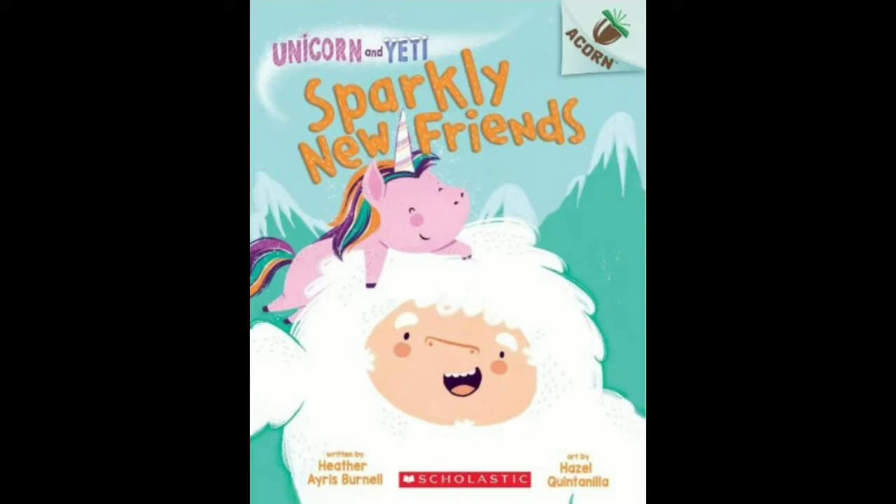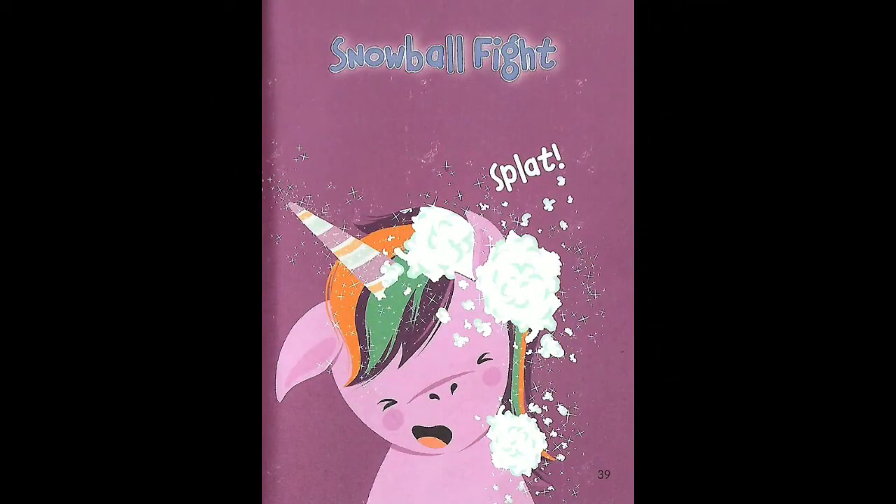...Unicorn and Yeti: Sparkly New Friends. This book is written by Heather Iris Brunell and the art is by Hazel Quintanilla. Okay, let's begin, and if you like you can read along with me. Also, it's a chapter book — Chapter Three: Snowball Fight.